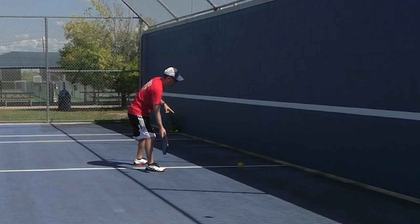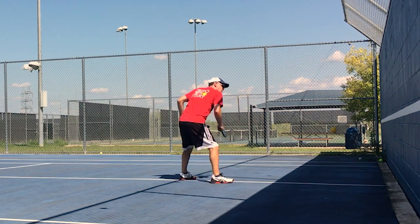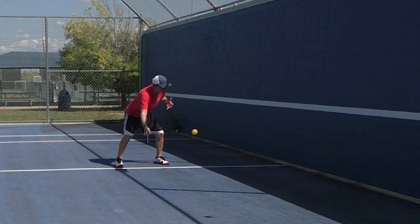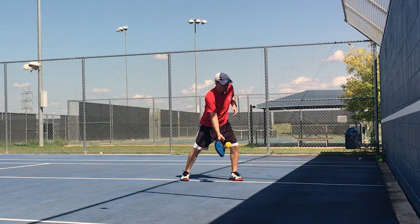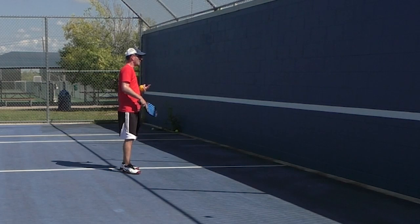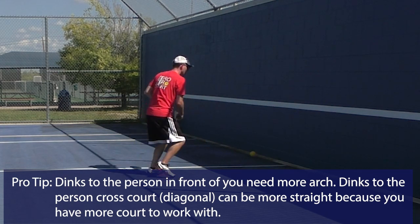If I want to dink with the person that's cross-court, I will just turn my body and still have my feet in the same position the whole time, but I'm just hitting a different angle practicing this cross-court dink. You can do the same thing for the other side. I'm just turned and using the wall as a ball boy, not really worried about if this ball is going in or not. I'm just trying to get rep after rep after rep. So those are dinks — face-on dinks and cross-court dinks with your body sideways both ways.